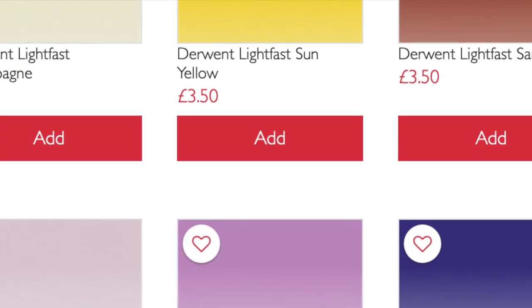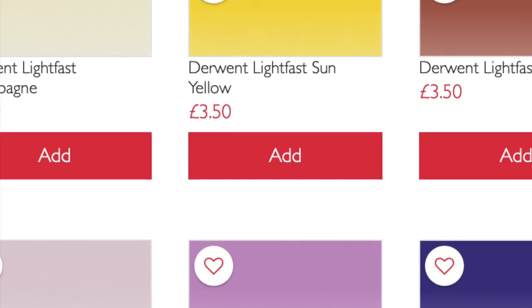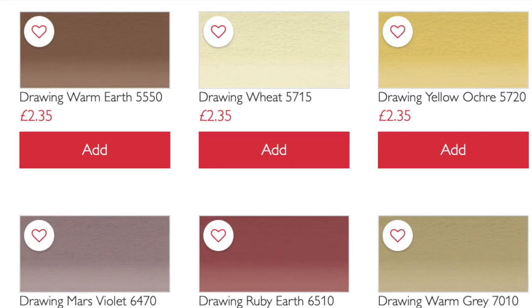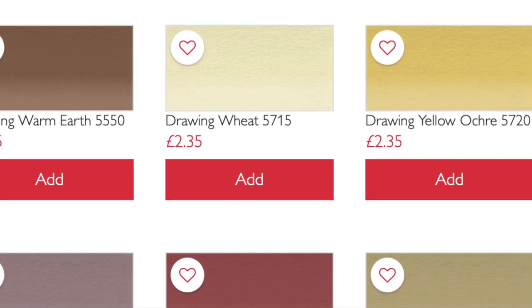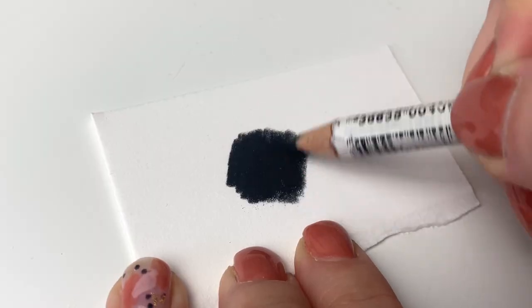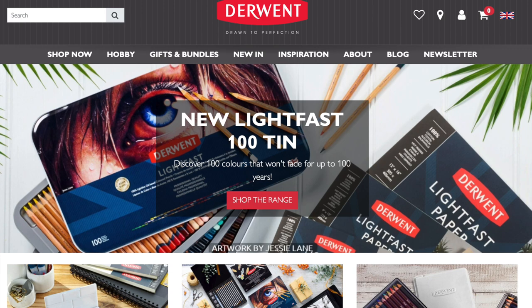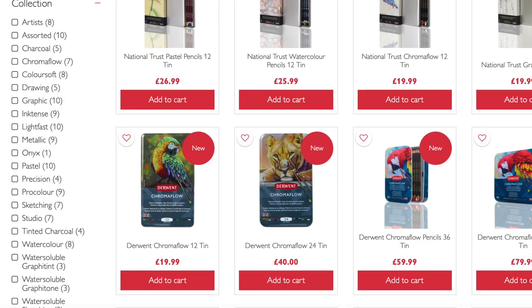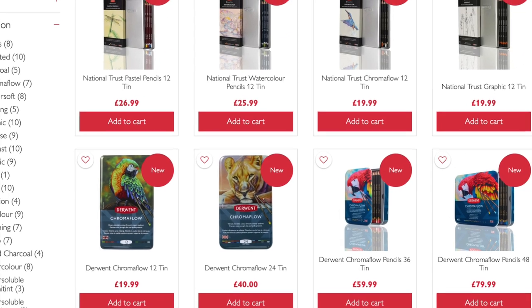You may have noticed the difference in price too. The Lightfast pencils are a little bit more expensive at £3.50 each and the Drawing pencils are a little bit cheaper at £2.35 each. I've only scratched the surface on what Derwent have to offer as a coloured pencil brand so it might be worth going and having a look at their other ranges if you're interested.